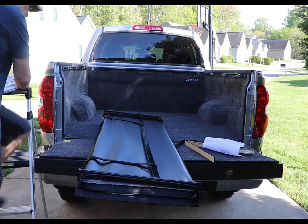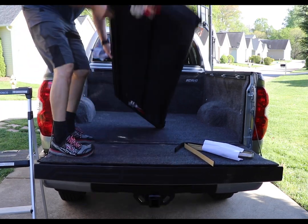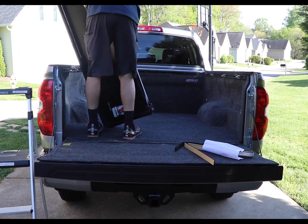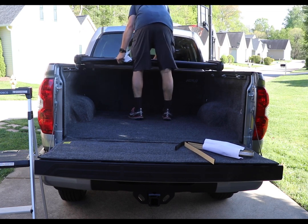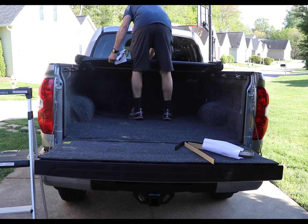The directions say to go ahead and put the tri-fold up on the bed and position it. Make sure it's even — you can look down each side of the bed to make sure it's in the right place and not crooked.